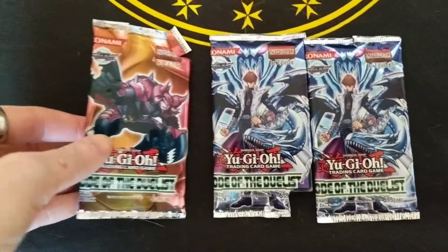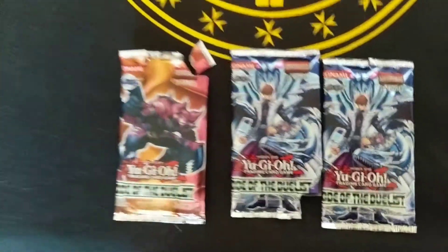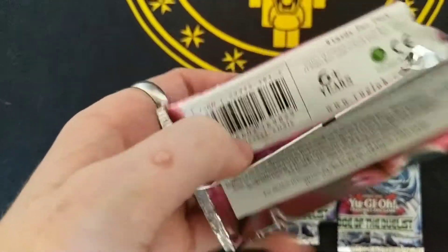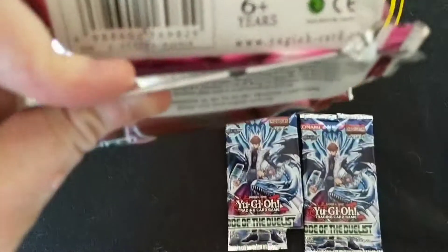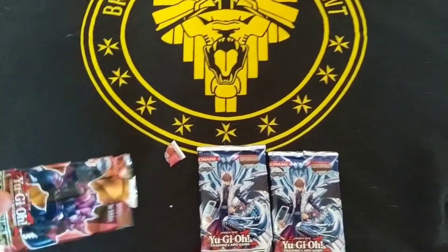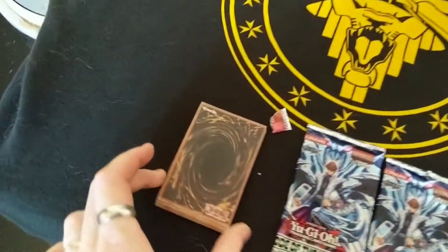Now these, as you can see, have clearly been repackaged. I've split them quickly just to make it easier for the video. So let's get into this and see what's actually in them. As you can see here, it says 9 cards per pack, but it's been re-glued, folded over there. So I tore the tops.